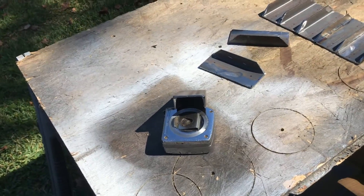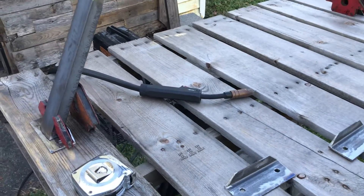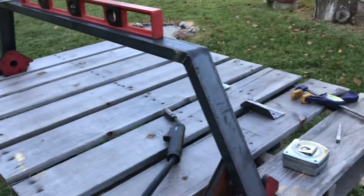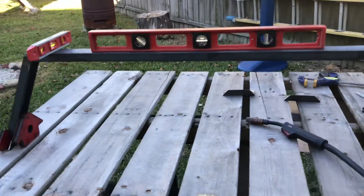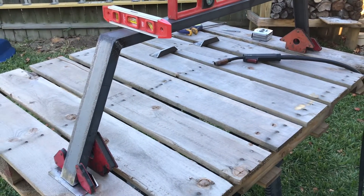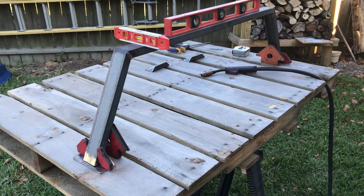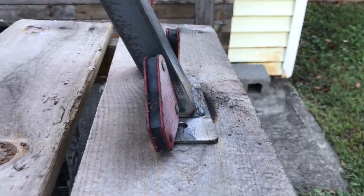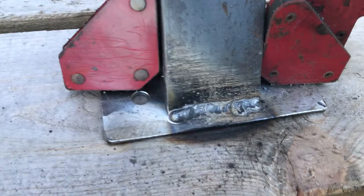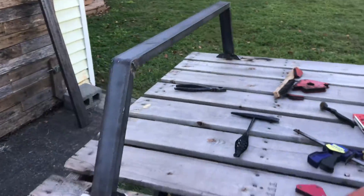Now that all the holes are drilled for bolts, hardware, and truck attachment, I can go ahead and weld the feet to the uprights. I've got a bunch of magnets on here right now to make sure the upright is level and square when I weld it together — the last thing I want is for this to be off in any way and affect its ability to hold the rooftop tent properly. That's not going to go anywhere — really good heat penetration. Feet are welded on.